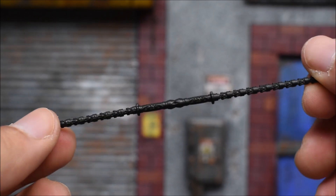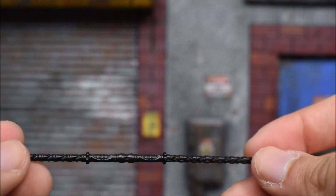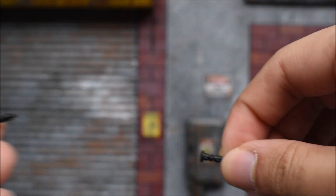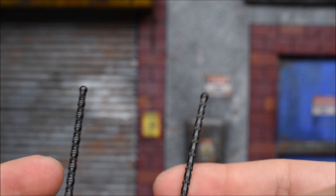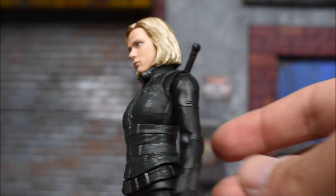Speaking of the baton weapons, here they are. It's just a black sculpted plastic — nothing's really painted, though it is detailed sculpt-wise. It does separate so you can put her hand in easier, because there are little grooves all over and sliding it on would be difficult. They did think of that. This is the long version when she connects them together. There's also a separated version when she used them on each hand. For holstering the baton, we have just the handles, which connect onto her little backpack.